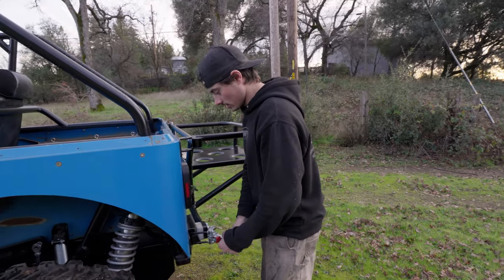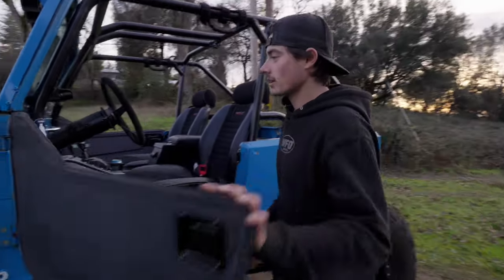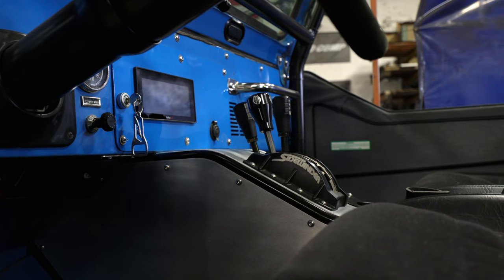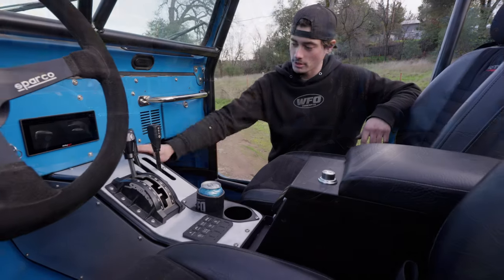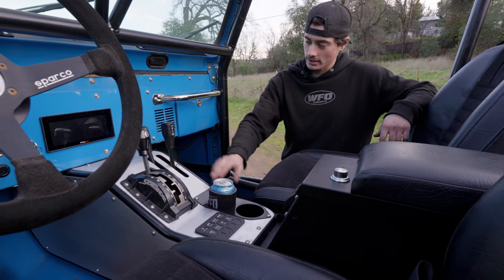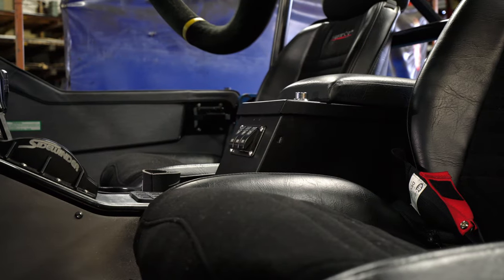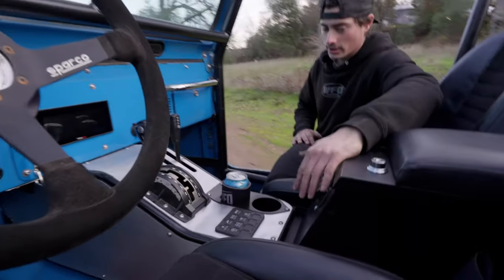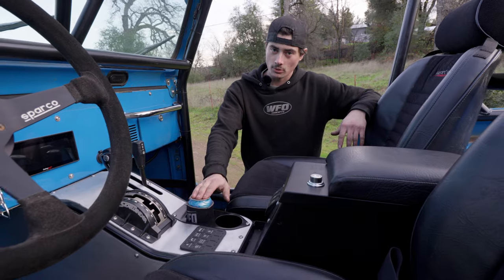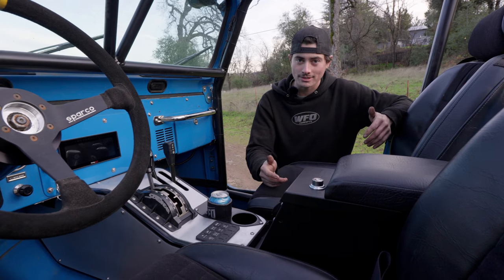Now coming up to the interior - we were talking about that center console, and that was kind of the crown jewel of what I really wanted to do on this thing. We went from a small little aluminum box to a slightly larger aluminum box with a steel tubing frame. This is all bent three-quarter 0.083-wall DOM, tied into the dash and tied into a Tuffy console. Took the ARB switches off the original console and put them up into this - just super simple: locker rear, front, compressor rear, front. And he wanted beverage holders, so got them hanging out in the back and the front. They're your friends - you gotta take care of them.